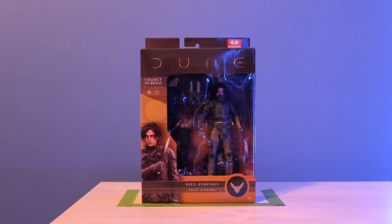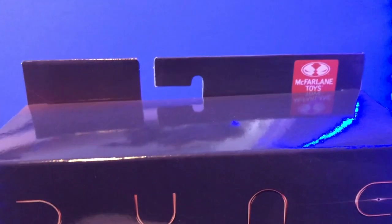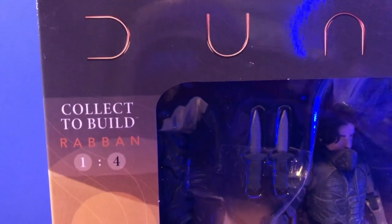Now for the second figure, we're taking a look at Paul Atreides himself — the rightful heir to House Atreides, Muad'Dib, the Kwisatz Haderach. Out of all the figures, he's the smallest one because they're all kind of to scale as they would look in the film — they're not a uniform size. Timothy Chalamet is not a big guy, and Paul Atreides from the book is not described as being a big guy either. The packaging is the same color scheme as Lady Jessica's, though some of them do have a different color scheme as you'll see.